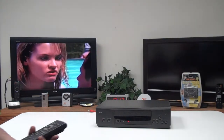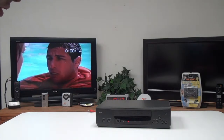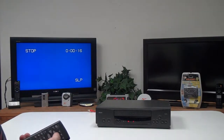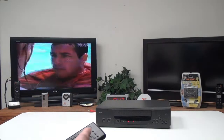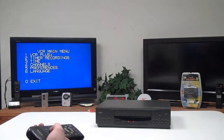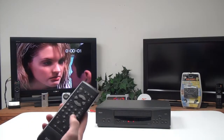With the remote, you can turn the display on and off, and then you can stop it, press play, do fast forward, rewind. You've got a menu button, and then you can reset the timer with the clear button.